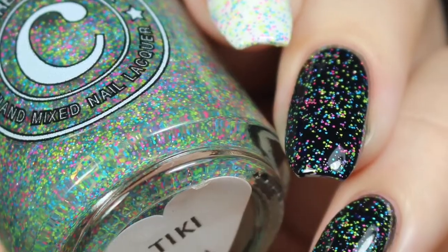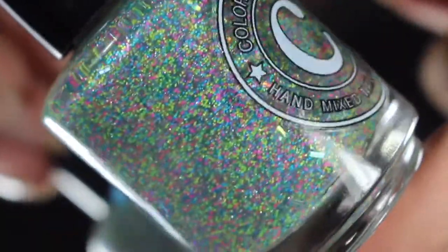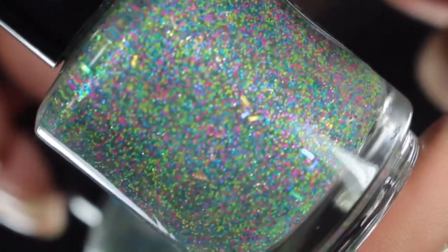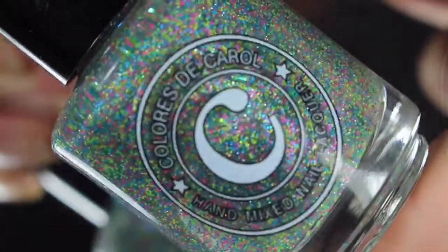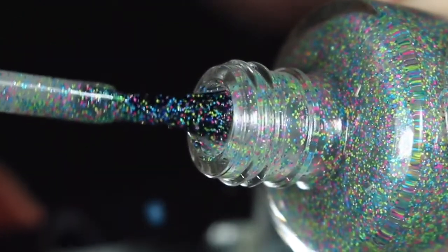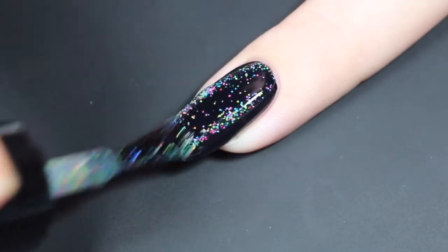First up is Tiki, described as a clear base with fun neon micro glitters and micro hollow glitters. This one does have smaller glitters and also some tiny bar glitters in there as well. They laid nice and flat — a beautiful touch to this polish. I'll go ahead and show you a brush-on and how Tiki swatched today over both white and black.